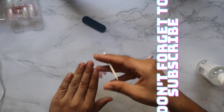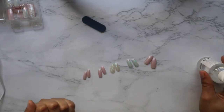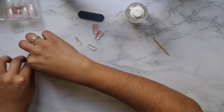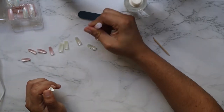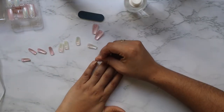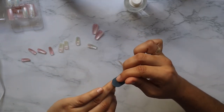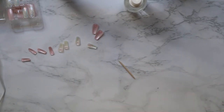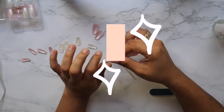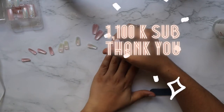What I like to do is push my cuticles back, then file my nails a little bit, and then hit them with some alcohol spray. I actually like to prep my nails before letting the glue settle in — I like my glue a little tacky and I want to make sure there are no bubbles. So push your cuticles — or you can use a cuticle remover, up to you — then file your nails. I spray alcohol to sanitize and avoid bacteria.